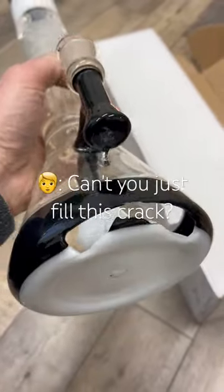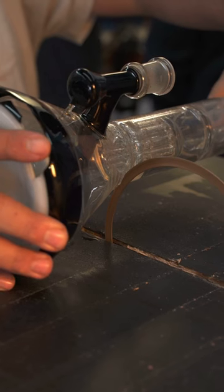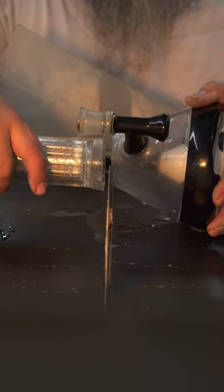Salvaging as much of the original piece is our goal, but sometimes there's so much damage that it's better to remove and remake those parts. We had to remake this roar beaker base, but were able to use the original ground joint to keep things familiar.